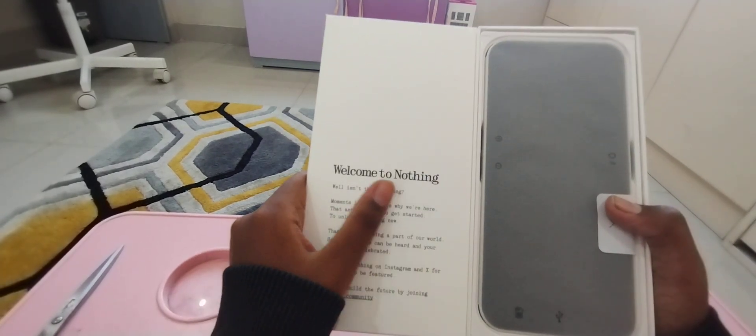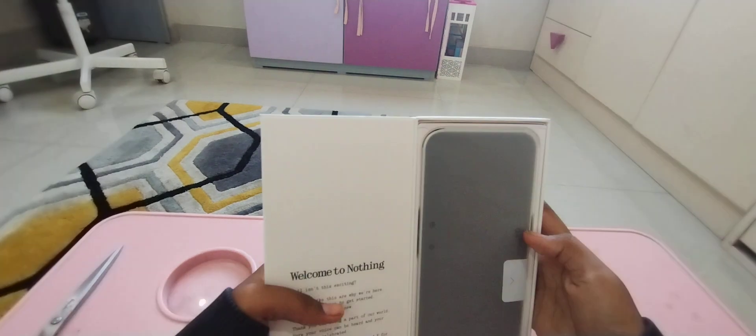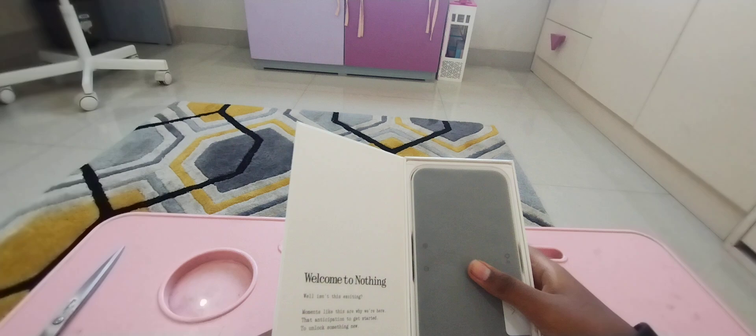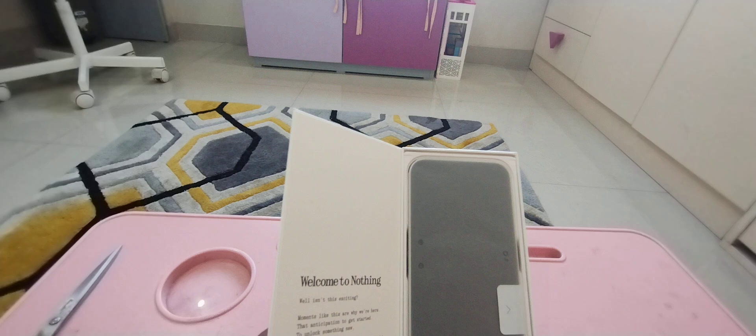Welcome to Nothing. Wow, this is so beautiful. Okay guys, I'm not gonna show you the phone yet. I'm gonna show you the phone at the last.